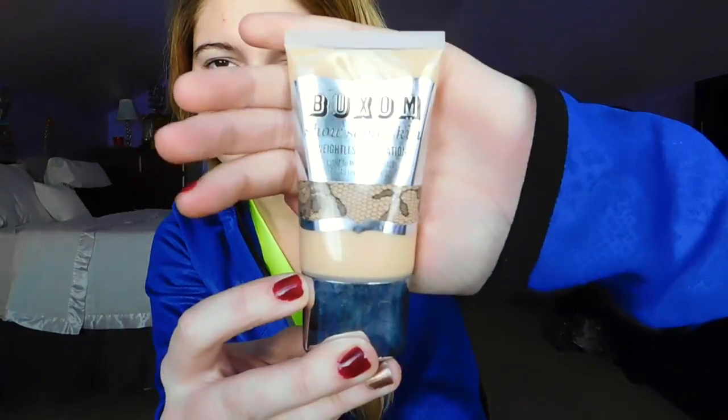To start off my makeup, I'm going to be using my Buxom foundation and I'm going to be applying that with a damp beauty blender. I forgot to show you guys what concealer I'm using, but it's by Maybelline. I'm just using it to touch up my under eyes and any little spots and redness on my face, and then I'm taking my beauty blender to blend in everywhere that I put concealer.